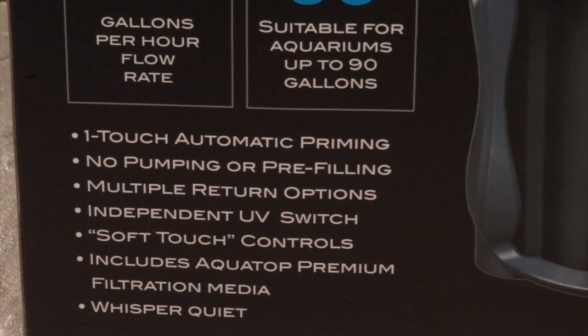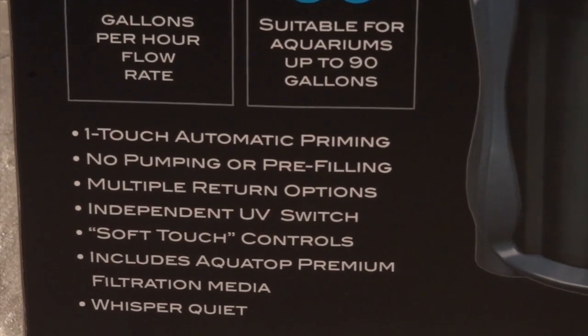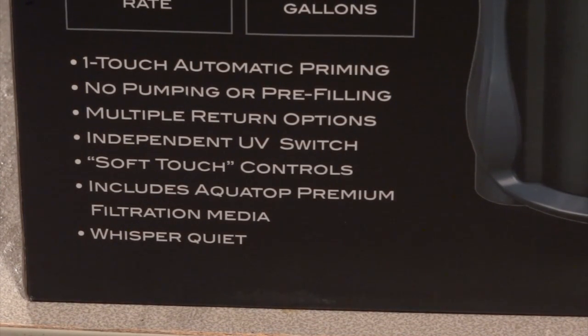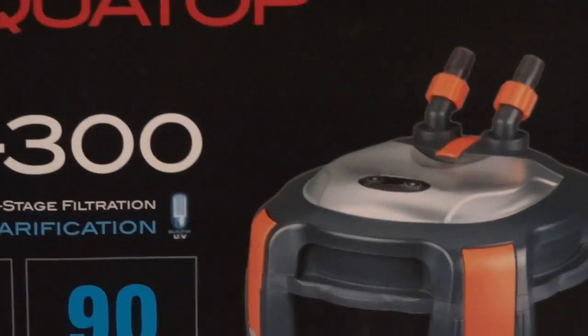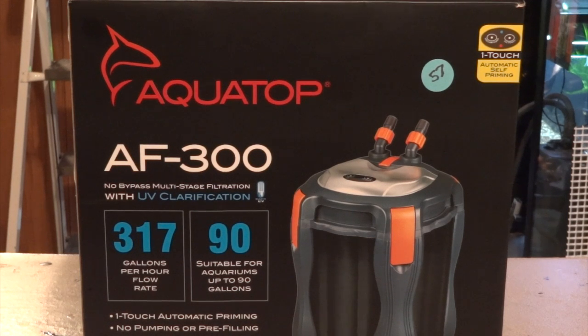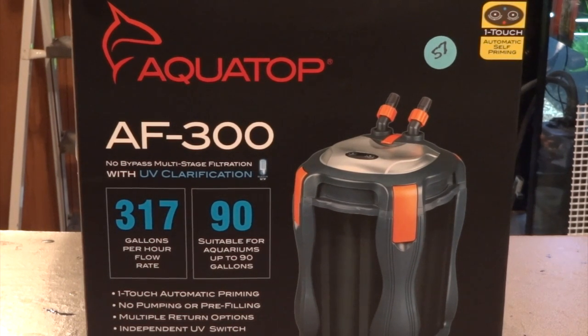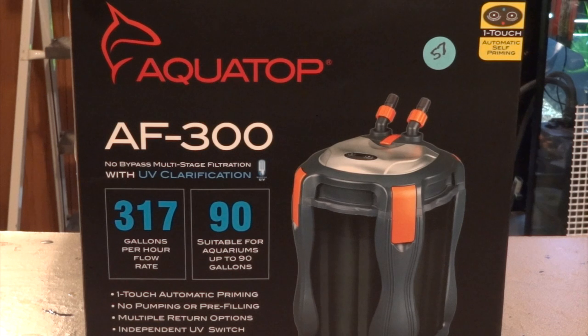It's got a couple of different options for your return, a UV sterilizer, and new soft-touch controls — different from their old canisters. It also comes with filter media included, which is cool. I got this for free — I won it in a raffle at the Minnesota Aquarium Society fish show last weekend. I'm already using one Aquatop, the old version, and it works great. They seem like a lower-quality filter compared to Marineland, Eheim, or Fluval, but they do a good job and you just can't beat the price.